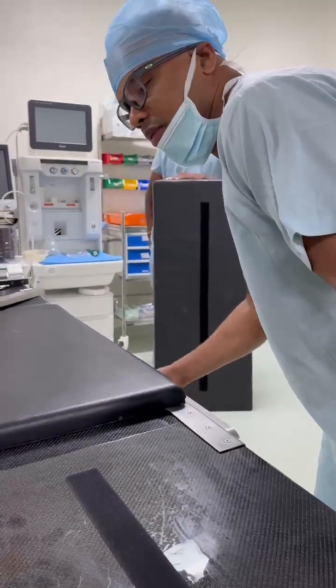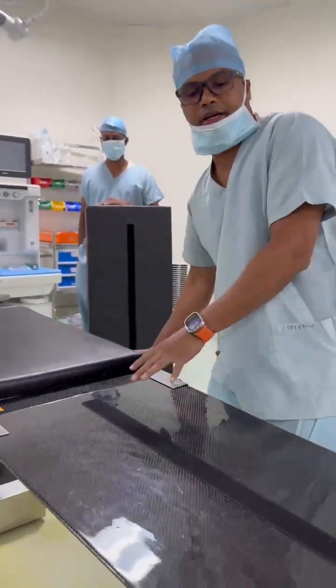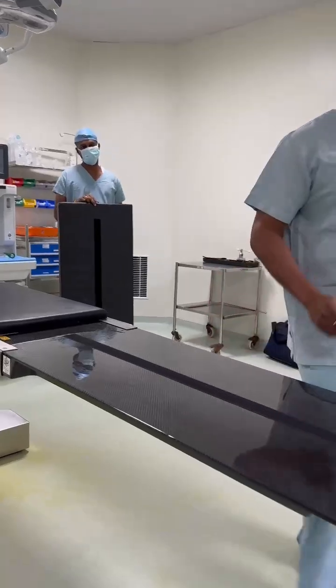Even if you have a different table — so if you don't find the Niro table right now and one is going out — you take this separate carbon fiber extension, take it to another table, and just attach it as it is like this. So you can attach it.